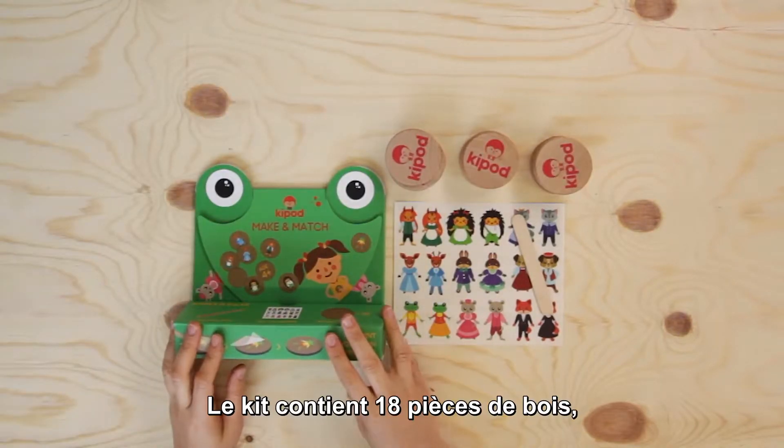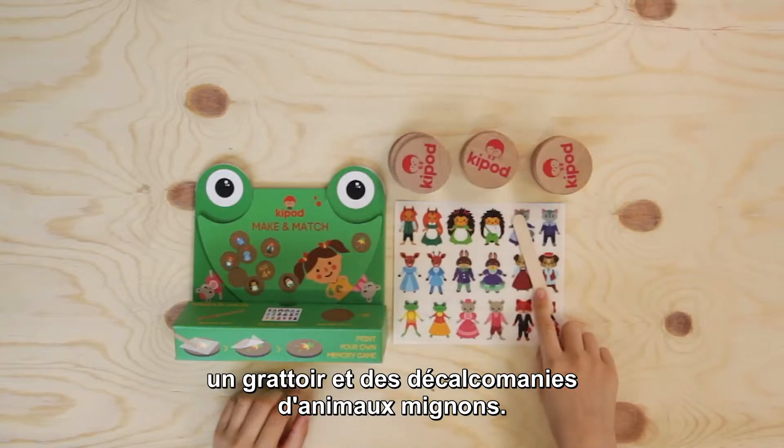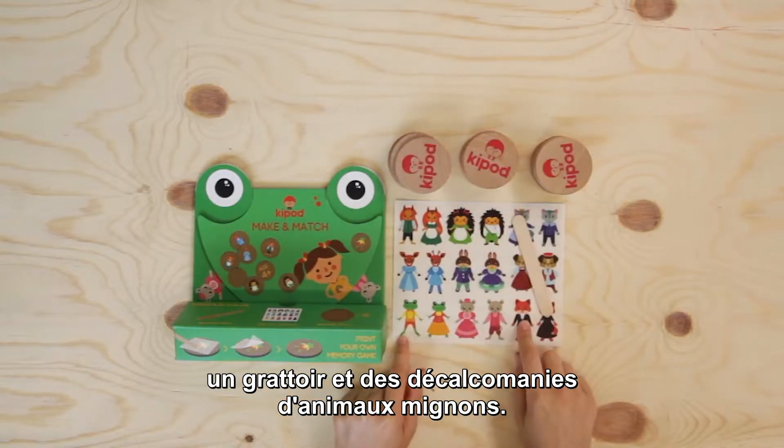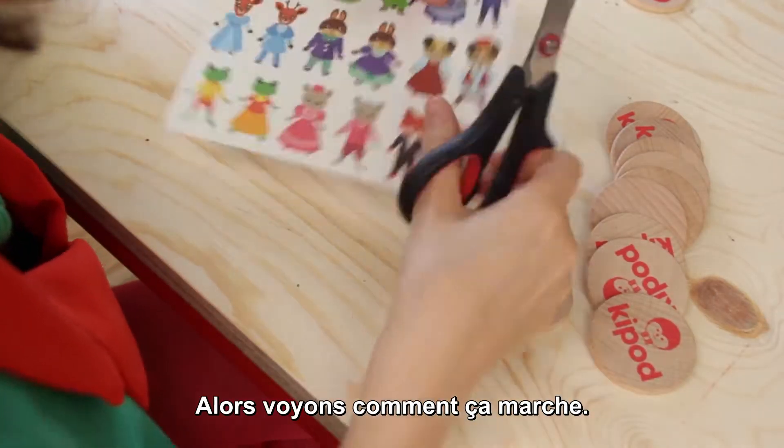The kit contains 18 wooden coins, a scrapping stick, and rub-on stickers of cute animals. So let's see how it works.